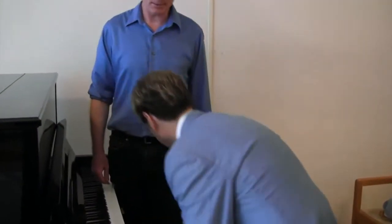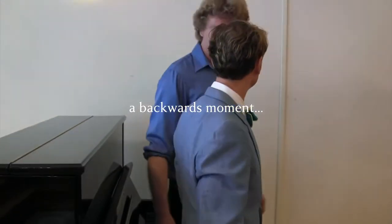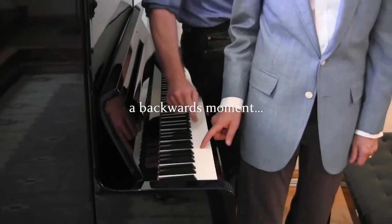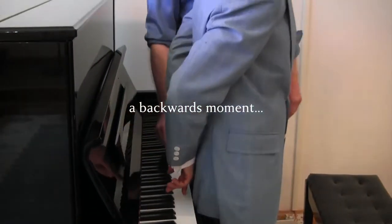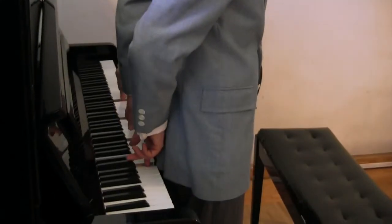And then face the back towards the piano. Find the pitch C. That's the one — this one? Yes. Now, you just play this rhythm: one, two, one, two, three, four. Excellent!